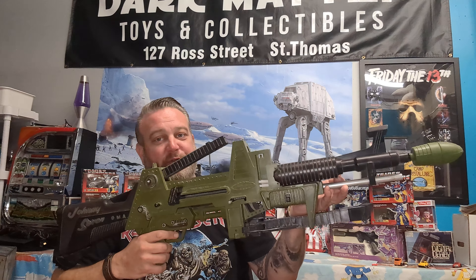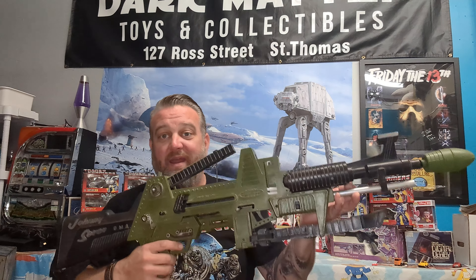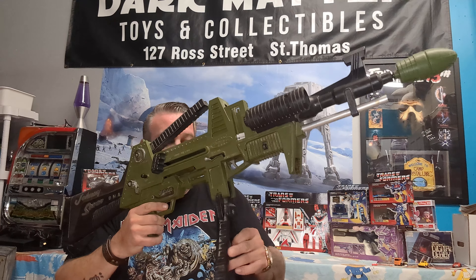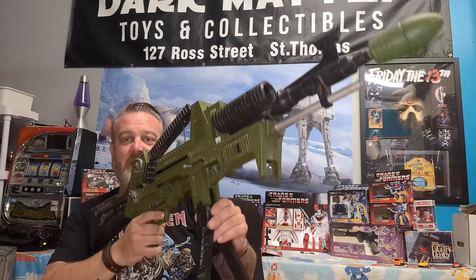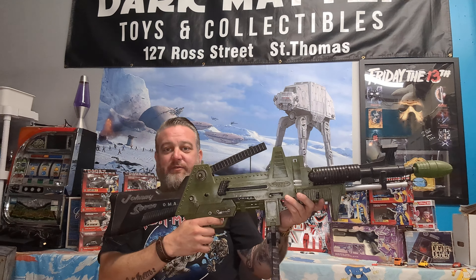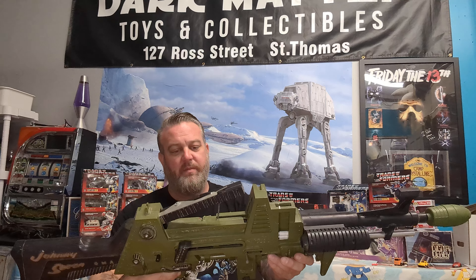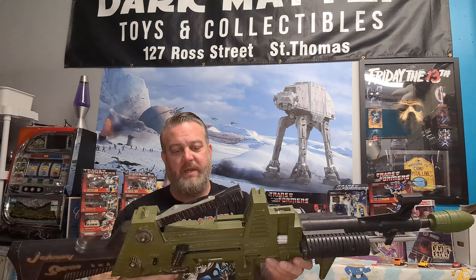Anybody know what this is? This would have been a dream come true for any kid in the 80s. Full disclosure, this is a toy — a very awesome toy. It's got a tripod, so it's very hard to get in the full picture because this thing's gotta be about three feet long.